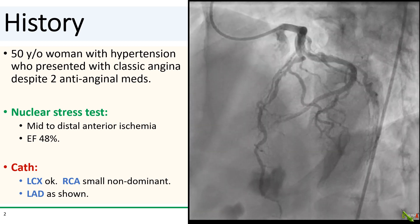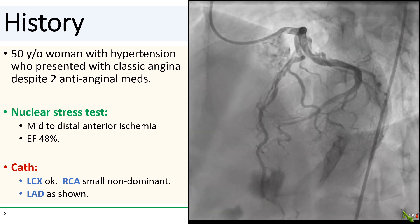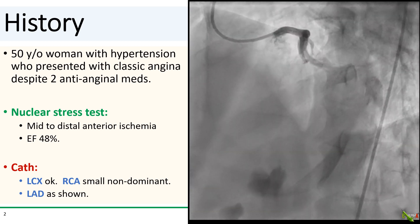So we decide on a provisional stenting approach for the mid-LAD, but here's the dilemma: would you wire that diagonal branch as well?